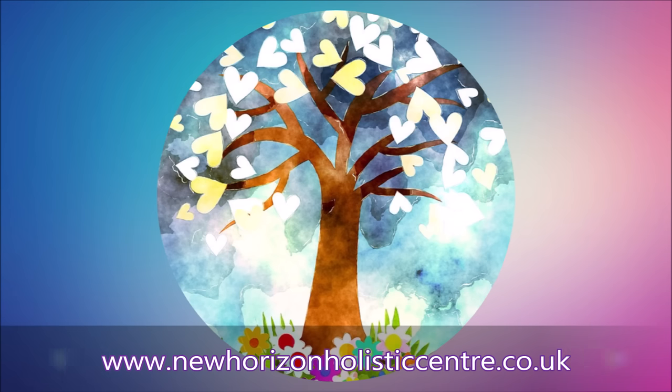Close your eyes and make yourself comfortable. Take a deep breath in and slowly let the breath out. Again, take another deep breath in and slowly let the breath out. Once again, deep breath in and slowly breathe out and relax.